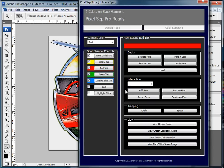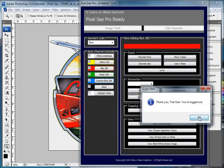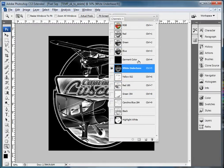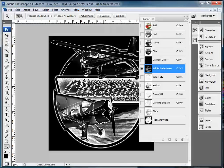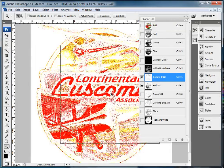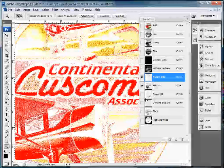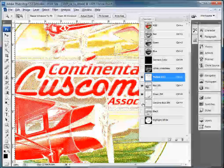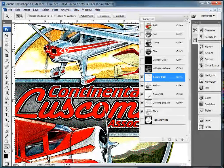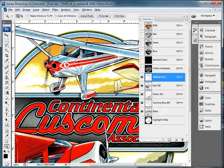This is the index separations in PixelSep and it's really a handy tool. Let me get out of this so you can see the channels themselves. Here's the base and you can see that it pumped up the red and pumped up the green in the base. Here's the yellow, red, green, Carolina blue, and black — all the building blocks that made this image. So anyway, that's my story and I'm sticking to it. More videos coming. Thanks again.